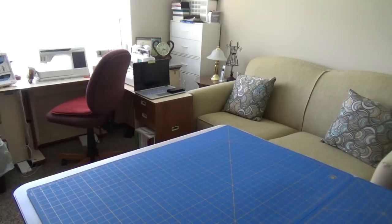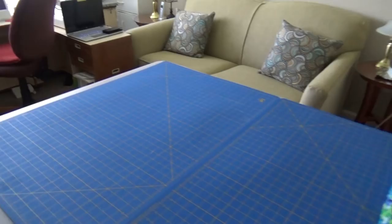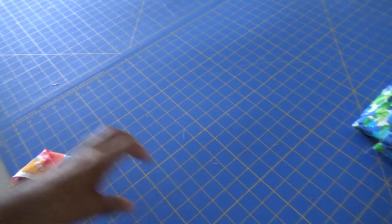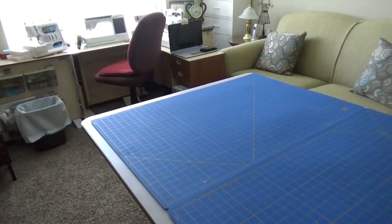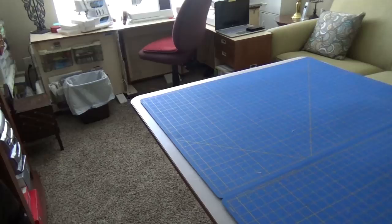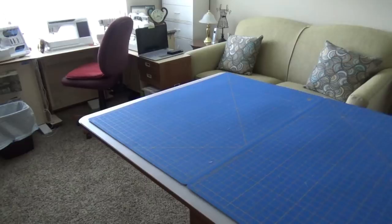Hi guys, it's Omega. I had mentioned doing a tour of my sewing room, so that's what I'm going to do today. I'm not currently working on a project — I just finished one. That fabric was made into a top I'll show you in another video; I just had the scraps there. As far as modeling, I'll do a few projects together on one video. But what I'm doing today is the sewing room tour.